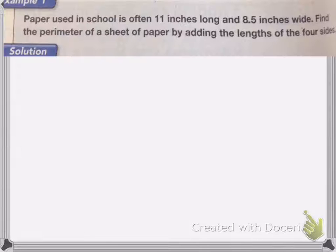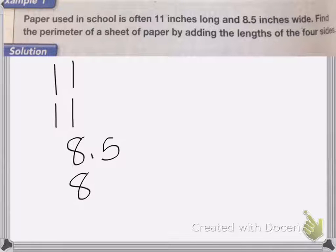Starting with this problem: paper in school is often 11 inches long and 8.5 inches wide. Find the perimeter of a sheet of paper by adding the lengths of the four sides. So we need to add up the four lengths — we're going to have 11, 11, 8.5, and 8.5.